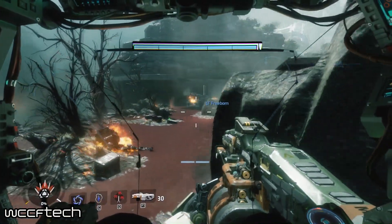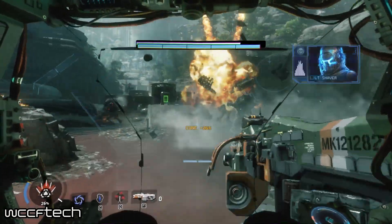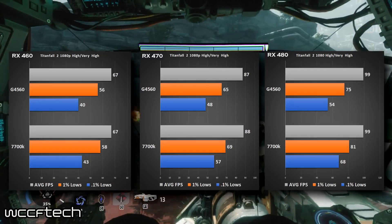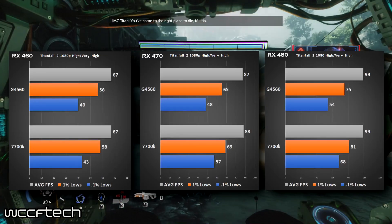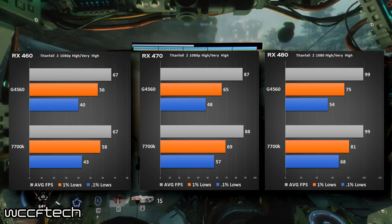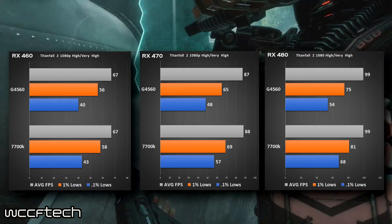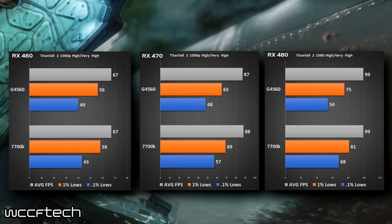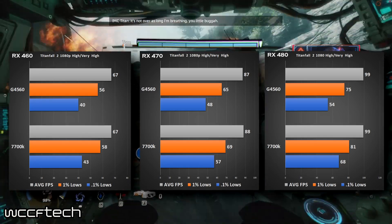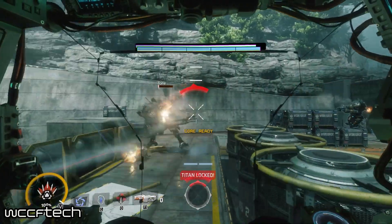Starting with Titanfall 2, the important thing to watch is the 1% lows and the 0.1% lows. Titanfall 2 ends up with about the same averages all the way across the board between the i7 and the Pentium — not a whole lot of difference. On the minimums you do lose a bit as you go up in card class. The 460 shows little difference; the 470 shows around 10 fps on the 1% and 0.1% lows; and the 480 shows a much larger delta.